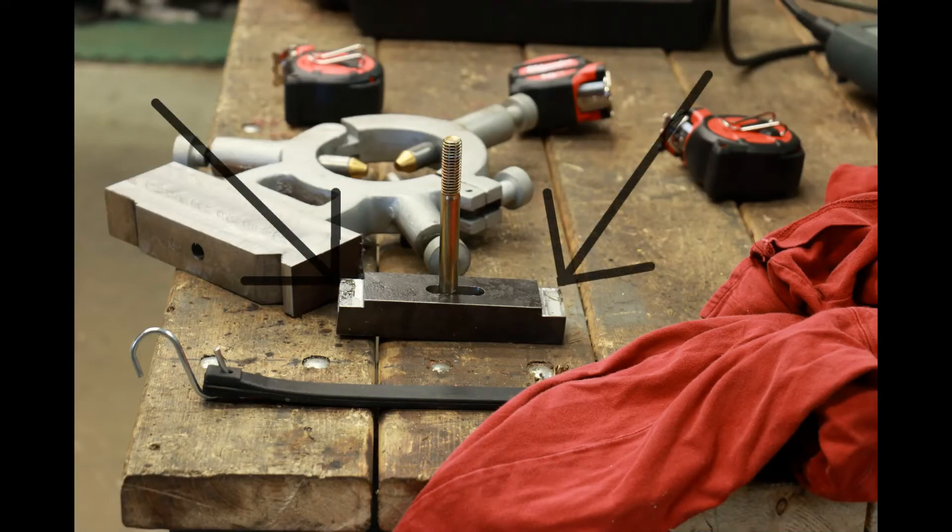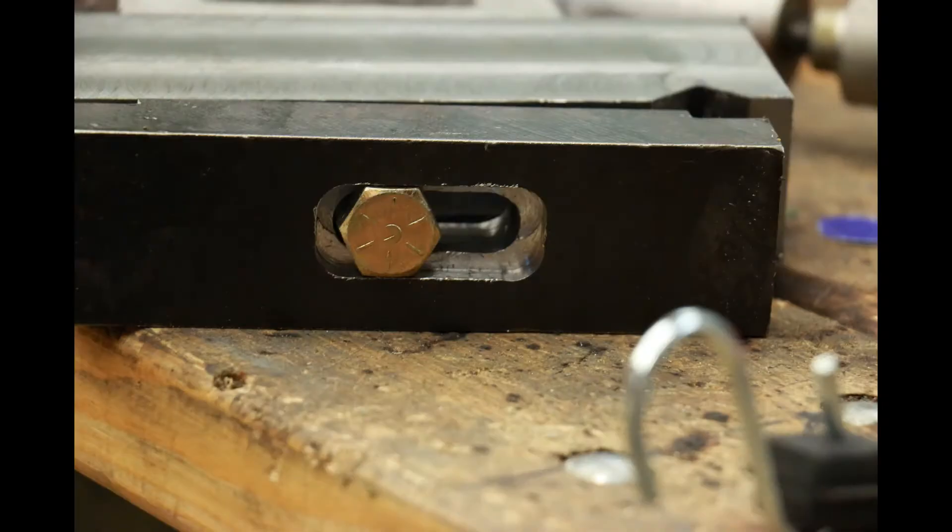The final step is to make the clamp — this is pretty easy. I found a chunk of steel the same width as my base, put it on the mill, milled out two flat spots on either end so they were level with each other, then milled out a slot in the middle. Then I milled out a slightly bigger slot so the head of the bolt would slip into it, which keeps the bolt from turning.